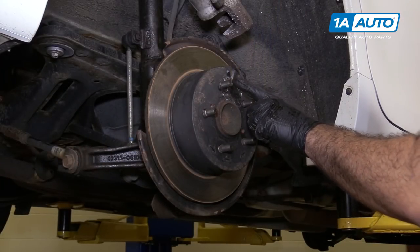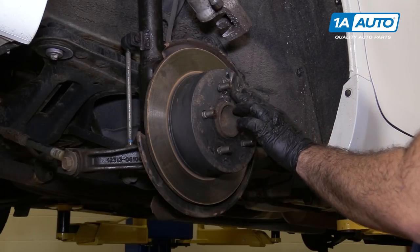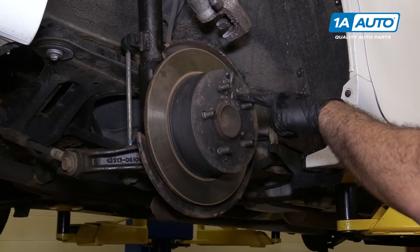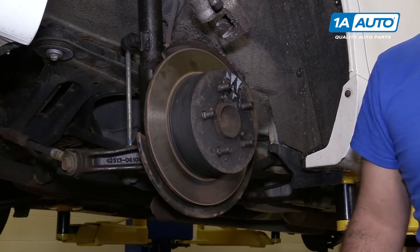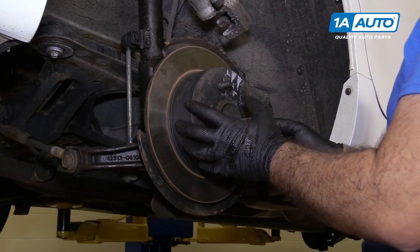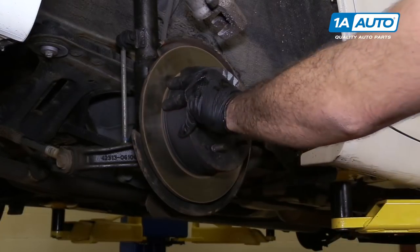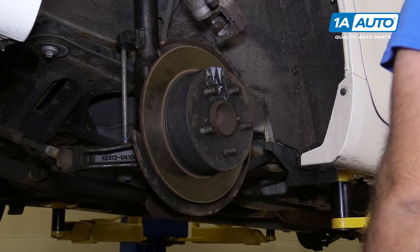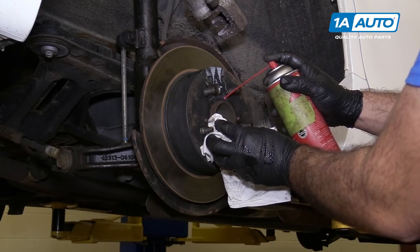This car is missing the rubber plug that goes in the rotor. That plug lets you access the parking brake mechanism to release it — somebody just put duct tape over it. Peel it off. Inside is the mechanism. I'm going to try to pull the rotor off first because sometimes it's loose enough that you don't need to release it. The parking brake is not on and it's spinning free.